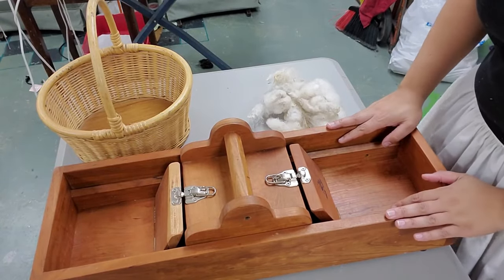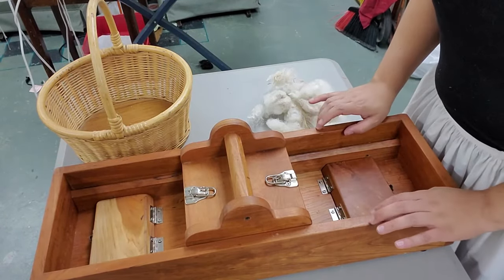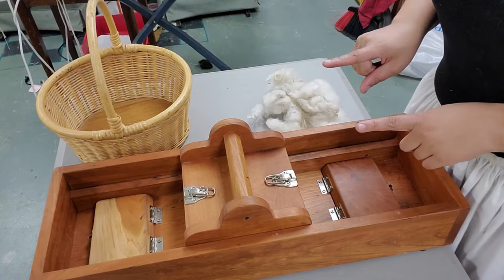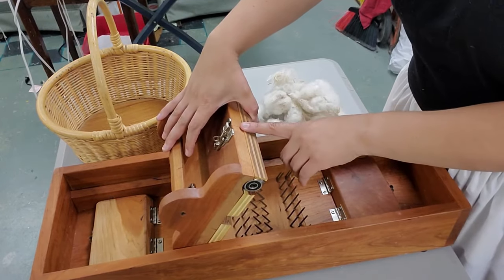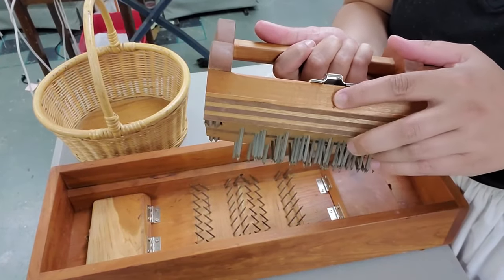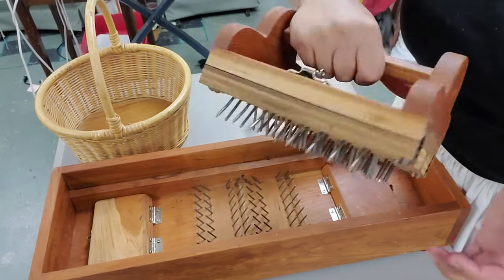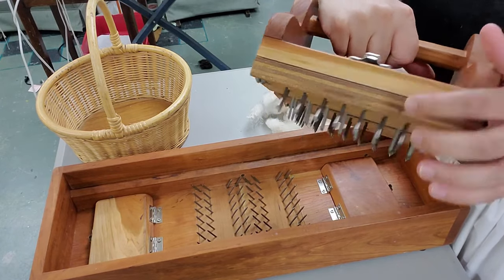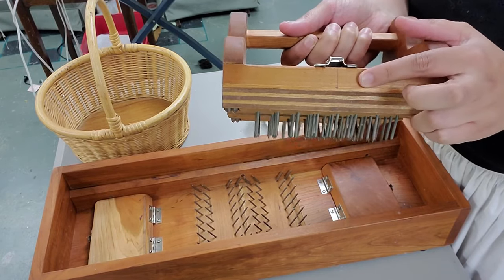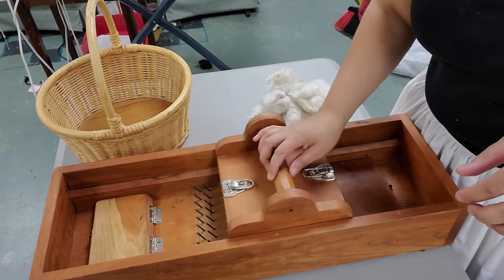Wool picker time! This wool picker has a direction you have to follow. I know which direction the fiber is going to move based on this notch in the wood. This particular wool picker maker put a notch here to let me know that this is the front. The side without a notch is the back, so I want to make sure I put my fibers in with the notch facing forward. I'll set it down and make sure my rollers work because sometimes they get stuck.